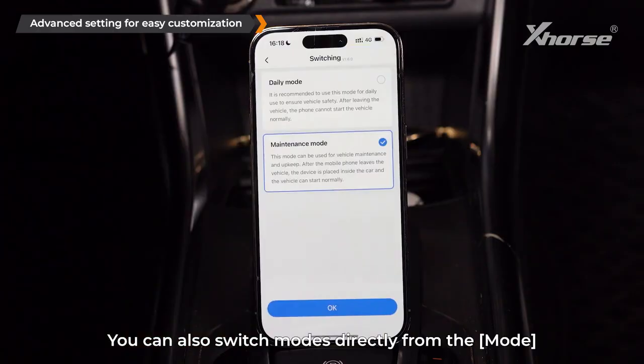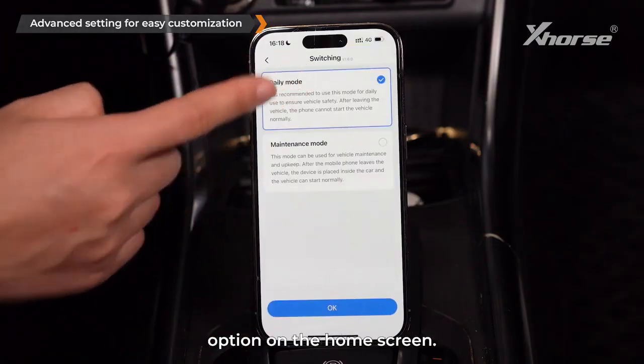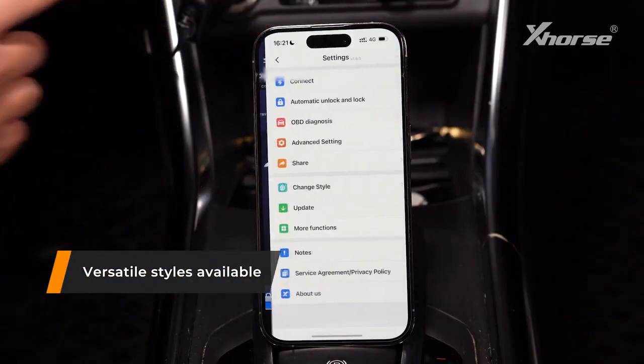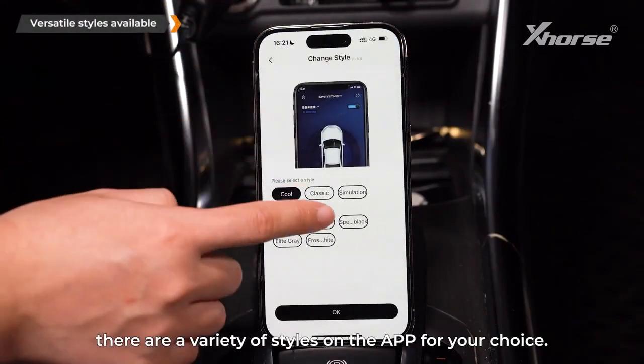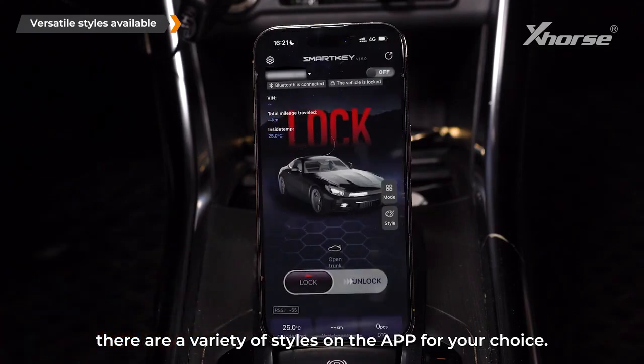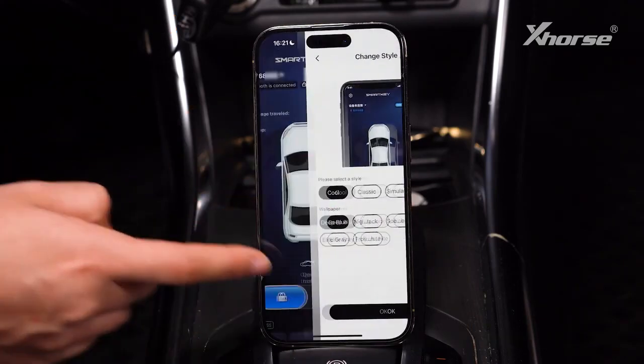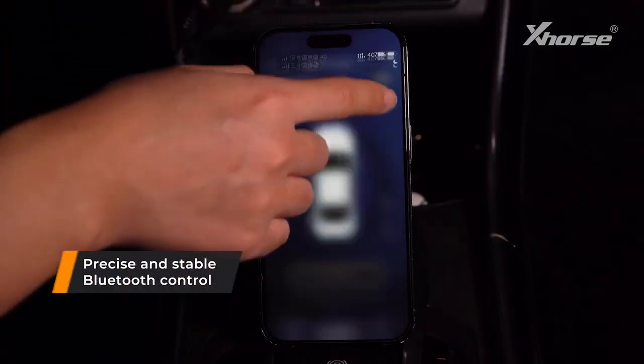You can also switch modes directly from the mode option on the home screen. Versatile styles are available — in chain style, there are a variety of styles on the app for your choice, and this can also be done easily from the home screen.